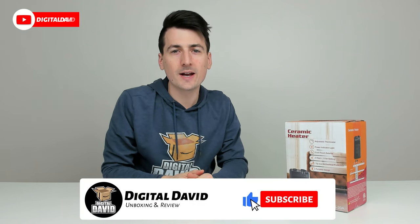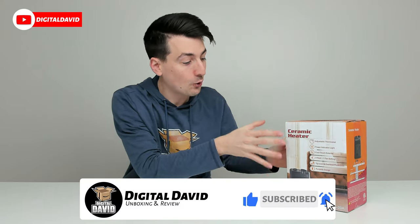Hey everyone, Digital David here. Today in this video, we're going to be looking at the iCoper 1500 watt ceramic space heater. I did purchase this product on my own, and any opinion expressed in this video is strictly my own.